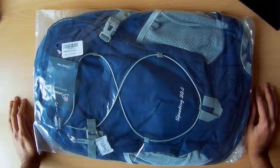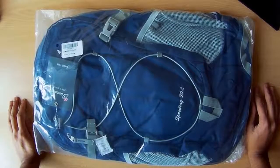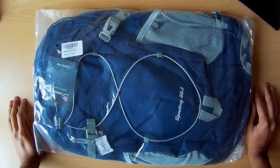Hi, this is my review of the Mountaintop 30 litre hiking day backpack. Basically it's a backpack which you can use either on hiking or any other type of activity like walking around town — there's plenty of options. Let's open it up and have a look.